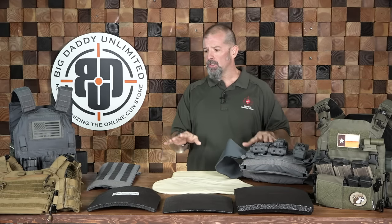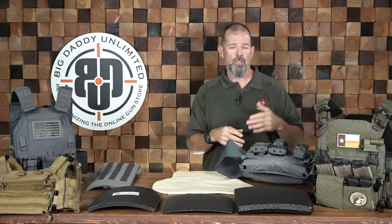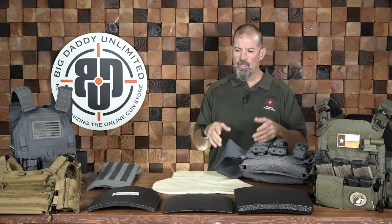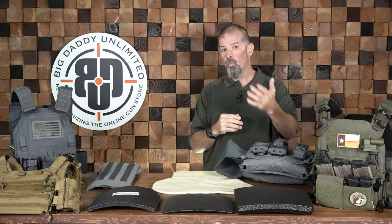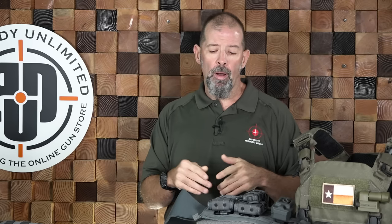Now that we've covered the armor itself, let's move into some considerations for its use. It's not about getting the heaviest, thickest, or highest-rated protection — it depends on what you're going to be using and needing. Take a hard, objective look at what you're going to need and make your decisions accordingly.